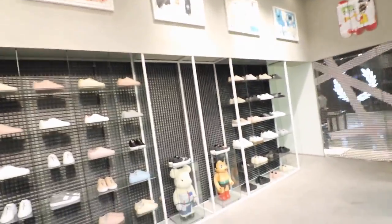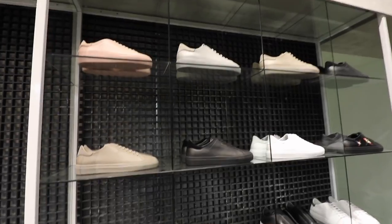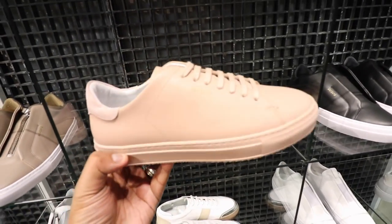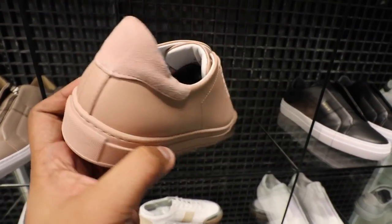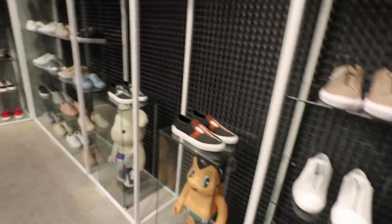Akimbo, of course, is a streetwear and sneaker store based here at Uptown Mall BGC. I've actually bought a lot of stuff here already. I don't know if you guys saw the unboxing, but I did buy a bunch of Arigato sneakers here — I think it's a Swedish brand that uses materials from Portugal, if I'm not mistaken.